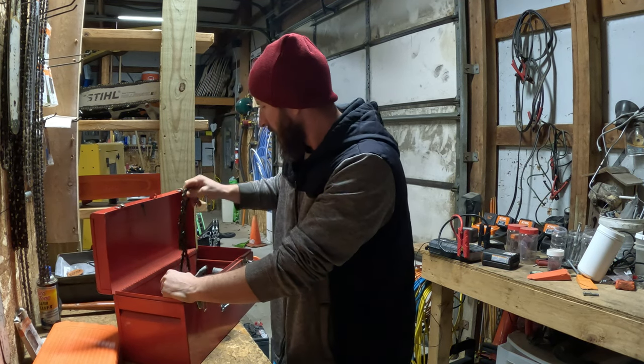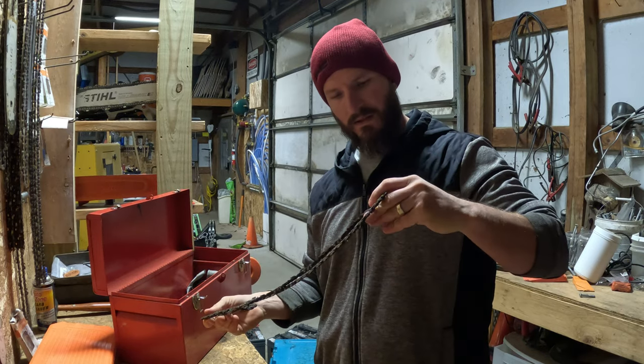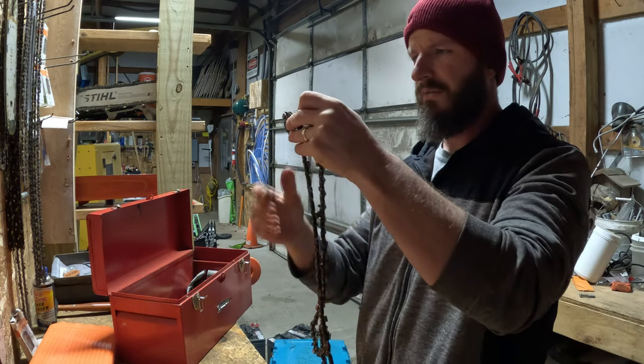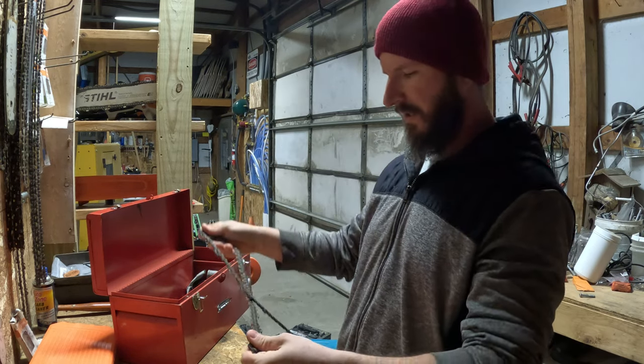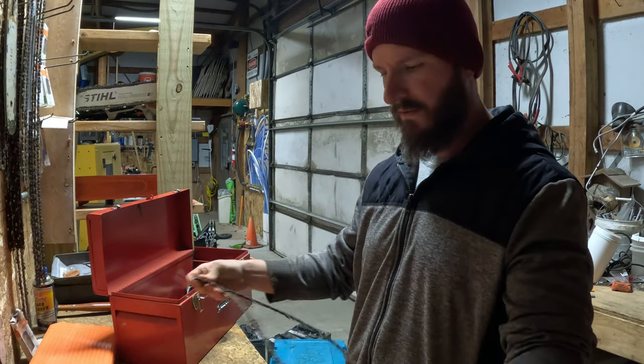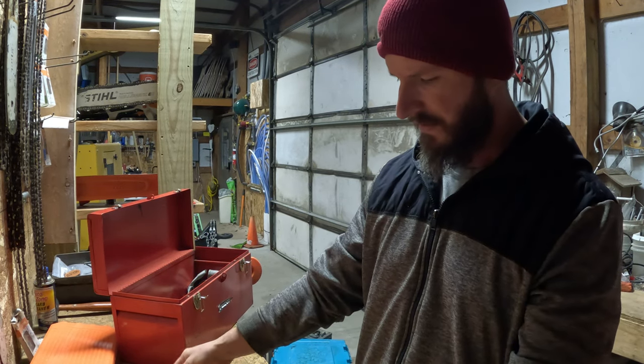Oh, look, another one — this has got good teeth on it too, about half done. I've always thought to myself, how do I come up with a better way to store or transport my chains? This thing is filthy.